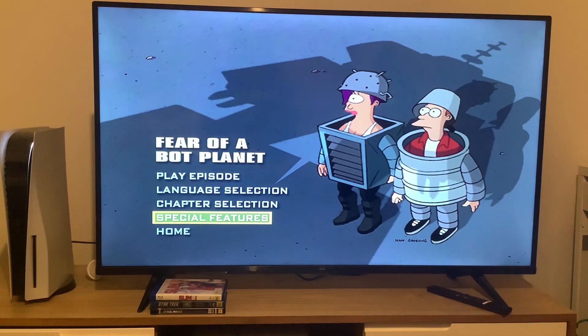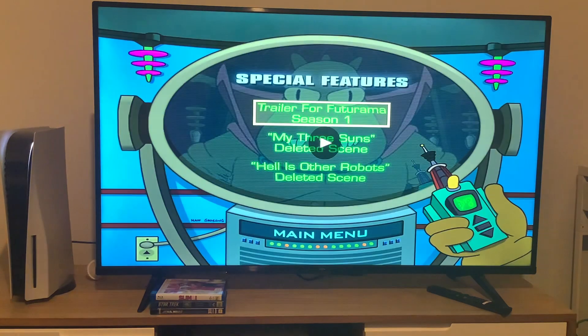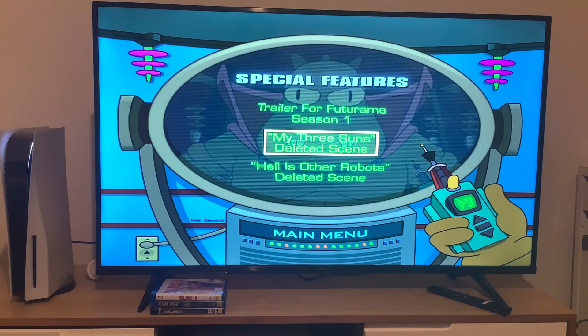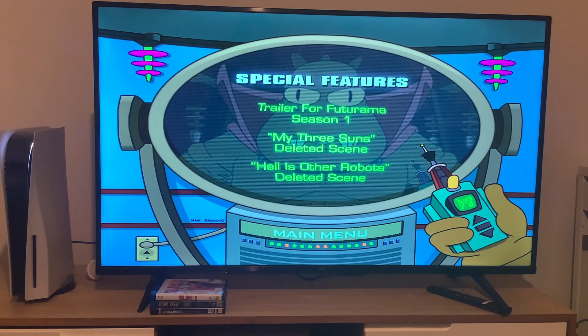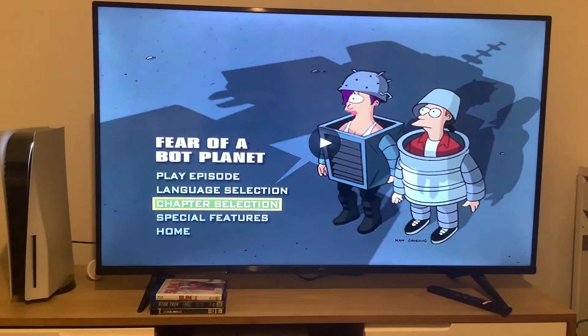And finally, we're going to take a look at the special features. The special features are the Trailer for Futurama season 1, My Three Sons deleted scene, and Hell is Other Robots deleted scene. Back to the episode menu, then we're going back to the main menu.